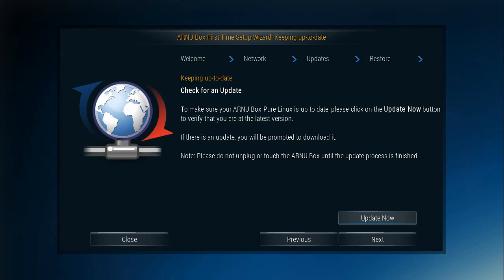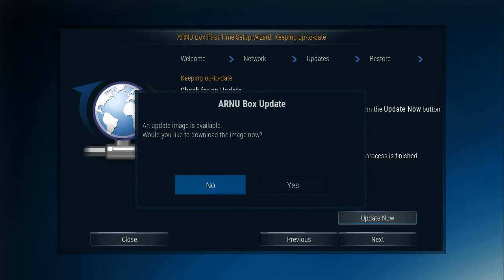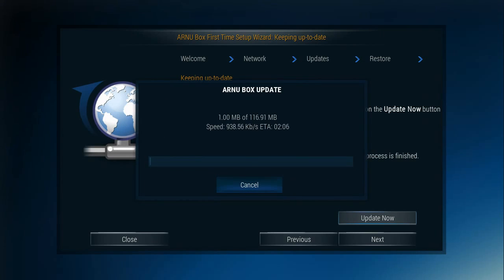Next it looks for an update. It found one available. And that is nice and fast.